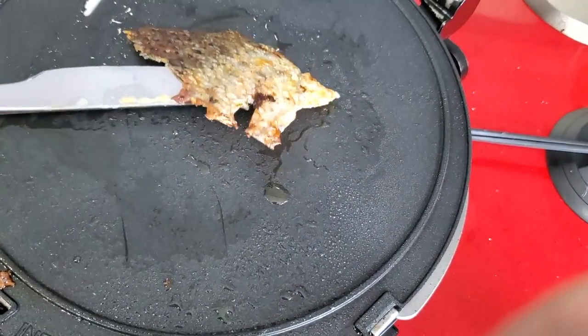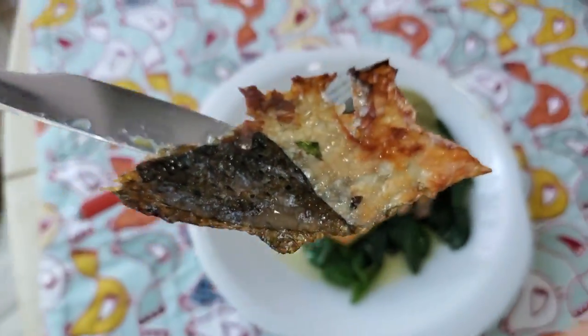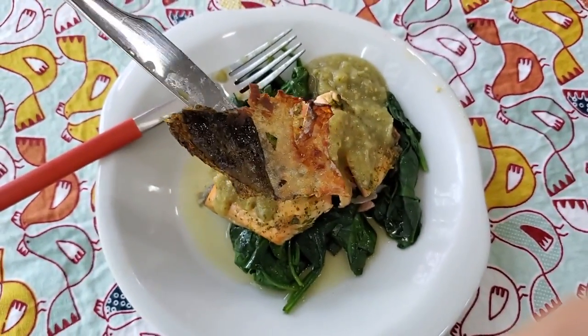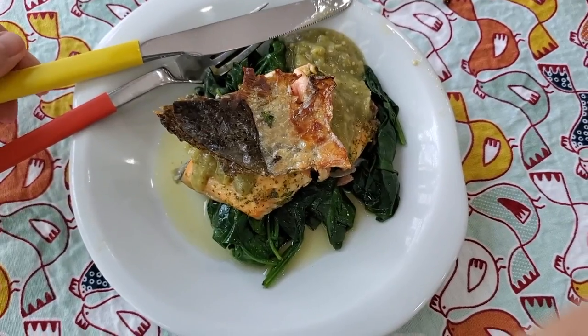It's beautiful. Now we have an amazing reheated and reused meal in seconds. Check this beautiful salmon. Crispy and delicious in a few seconds.